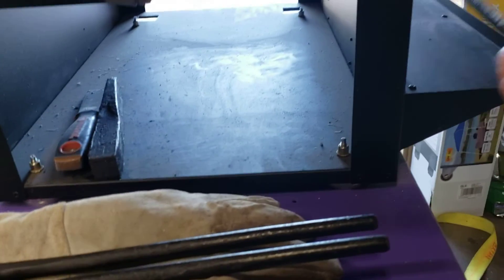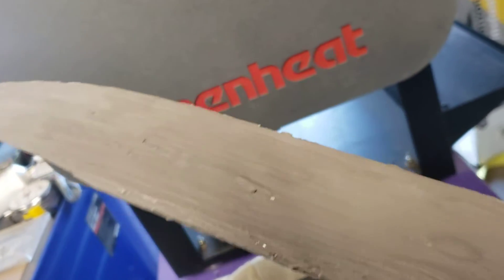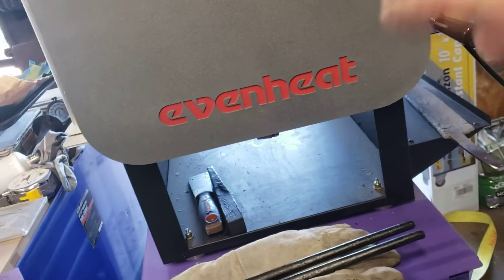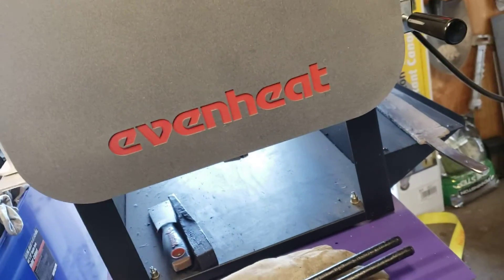Hey everyone, so we're going to heat treat the knife. I have anti-scale on there — it helps it from losing its carbon and whatnot. So I'm going to do three cycles of putting it in there, letting it get red hot, cooling down on its own three times, getting the steel used to the heat and whatnot.